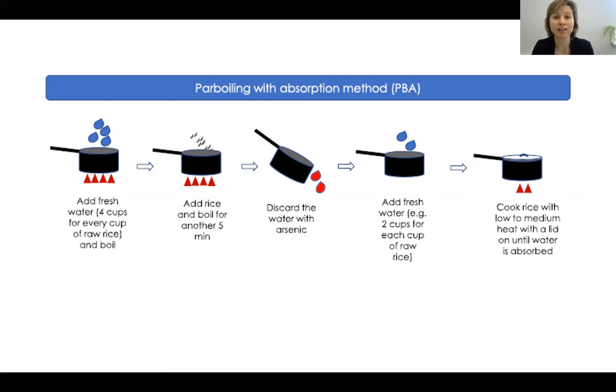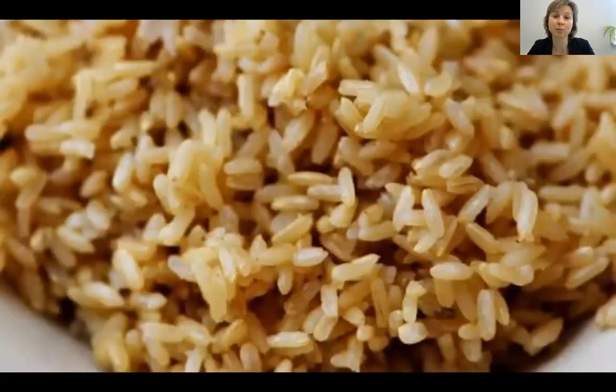The good news is that this way you can cut your arsenic intake by more than a half or even three quarters, and it's without compromising the micronutrient content. Rice represents about 30 to 70% of energy intake worldwide, so this is really important. It also makes it safe for the preparation of food for children and infants. I would like to hear some of your favorite rice recipes.